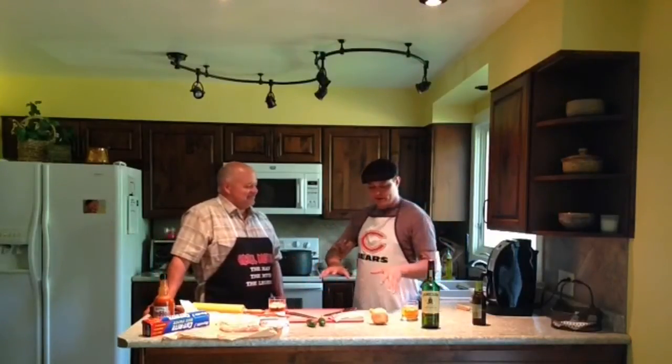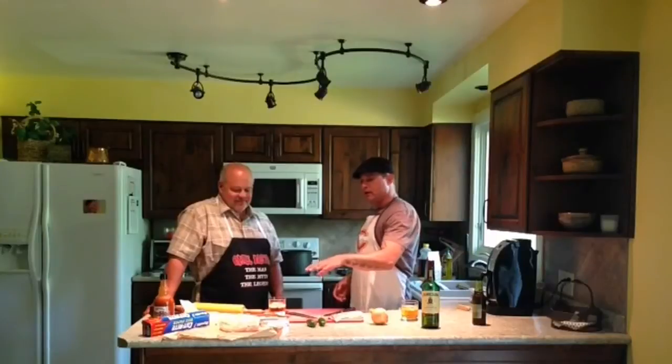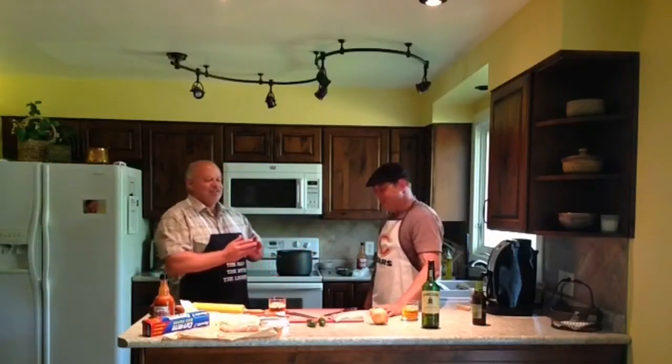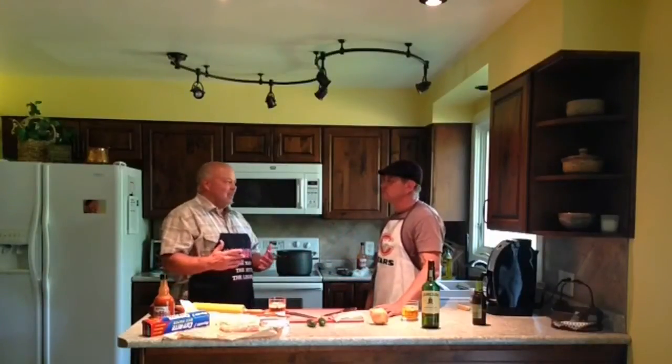We've got everything set up here. The first thing we did is went to the grocery store and got everything. I noticed you have actual meat from the butcher block versus buying it already prepackaged. Is there a reason behind that? I just feel more confident being able to pick out the breasts I like. I look for larger chicken breasts — they're just easier to fillet and work with. As far as bacon, we didn't do a block of bacon. You just need the fat to drip down over the chicken breast.